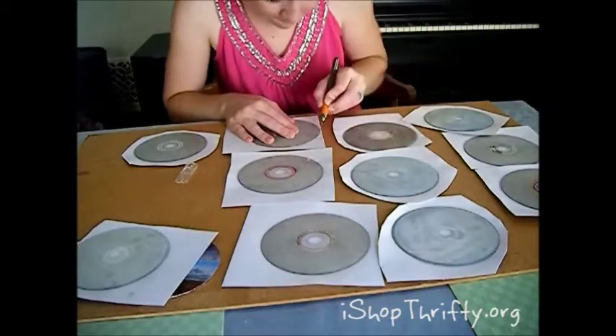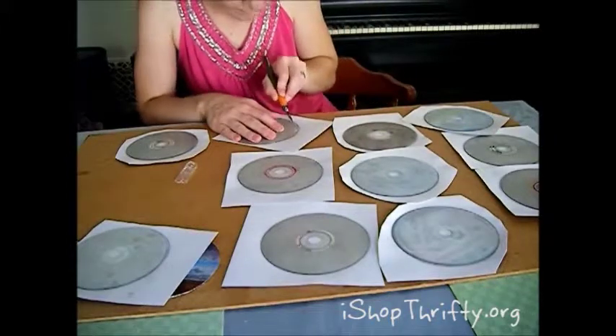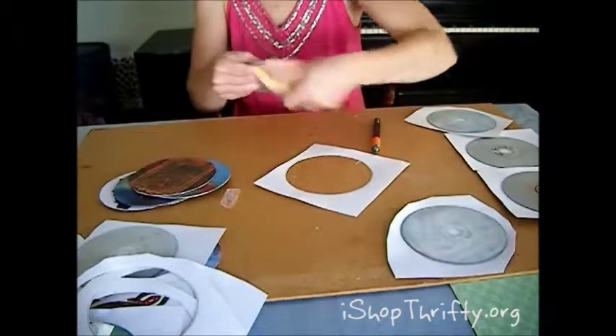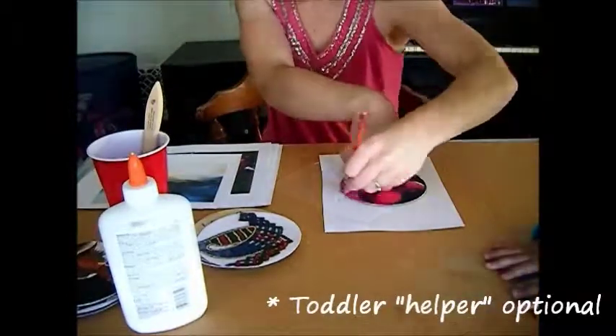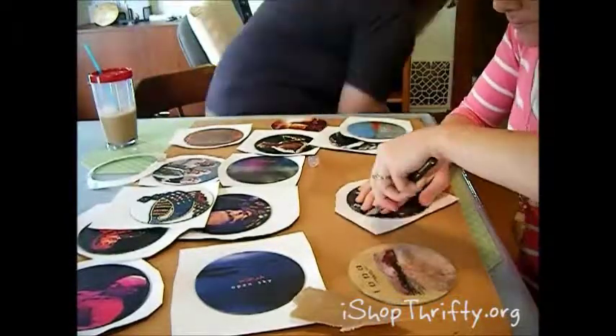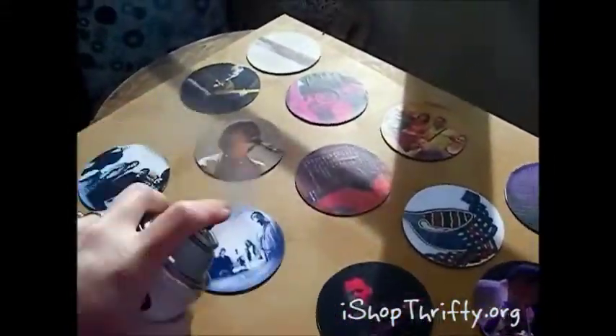Next, take your craft knife and cut the paper off of your CD. You'll want to have a nice hard surface to work on so that you're not making any marks in your table. You can also take some sandpaper and sand off the edges to make it nice and smooth. Then let that dry and repeat on the other side. While the second side glue is drying, you can apply a nice layer of spray fixative on the first side of the photos, then cut out the extra paper for the second side of the CD. Sand off the rough edges and spray a nice layer of fixative on the second side.